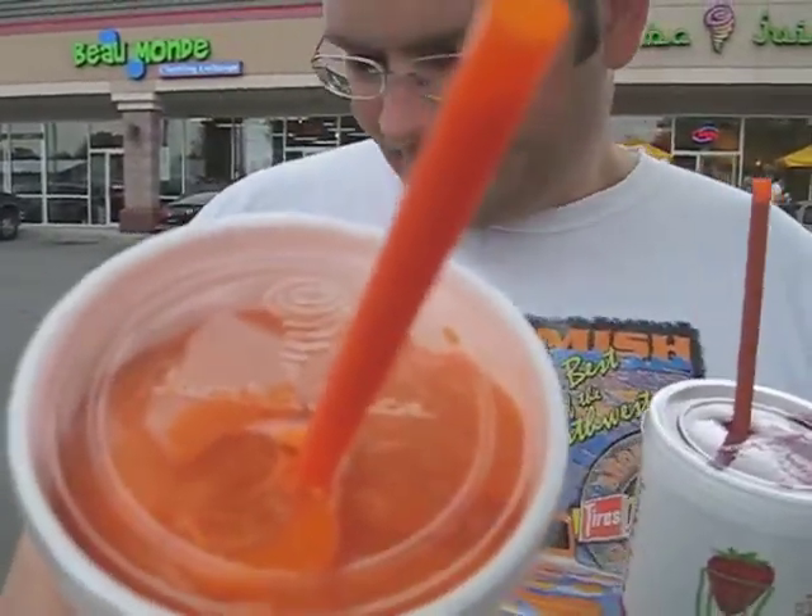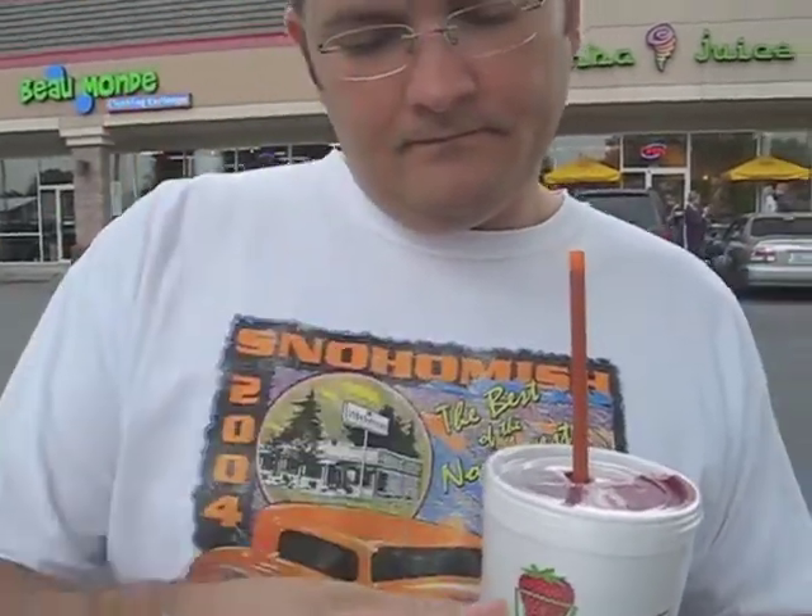Today we're out in Coeur d'Alene and we're hungry, so our only choice was Jamba Juice. I got a Berry Upbeat — it's basically some berries, beet juice, and vegetable juice. It's not 80% vegetable for sure, but it tastes good and it is juice. I also got a carrot juice called Orange Carrot Karma — carrot, mango, banana, and something else. That one has vegetable juice — carrots — in it too. Anyway, this is our lunch.